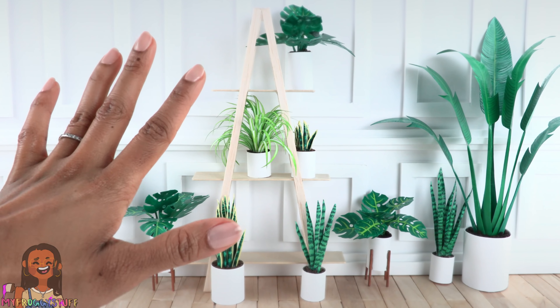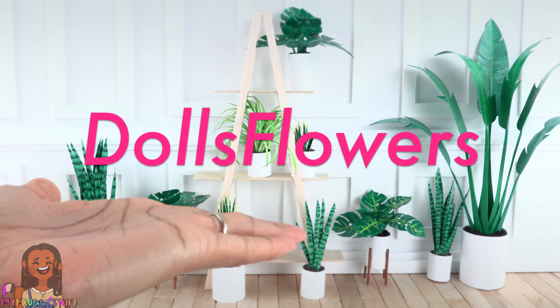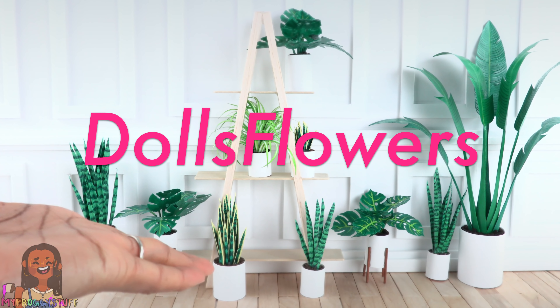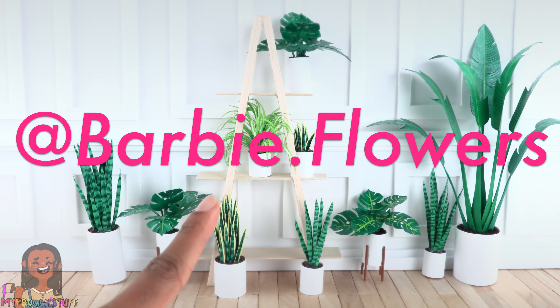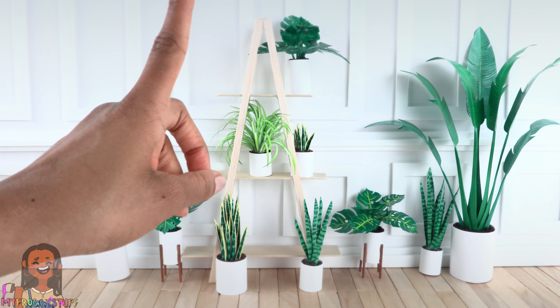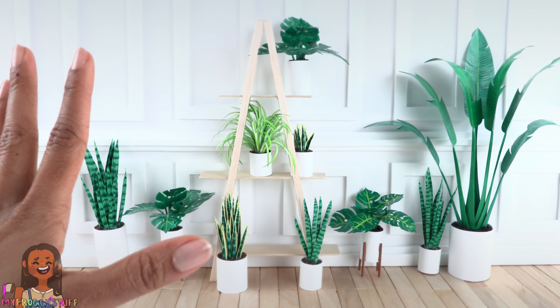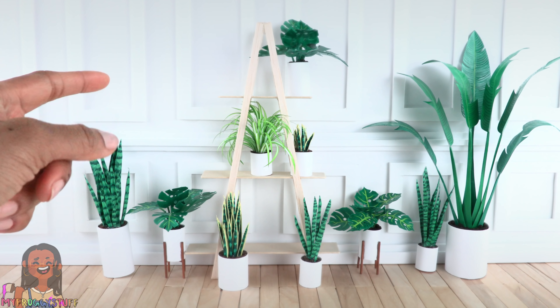What's up all my fabs and besties? Today we are checking out an Etsy shop. Dolls Flowers is the name of the shop. You can check them out on Instagram at barbie.flowers. This shop specializes in 1/6 scale plants. You know how much we love dollhouse plants — I've made a few paper ones myself.